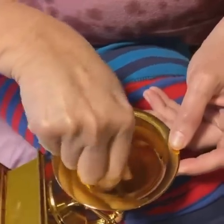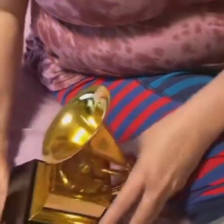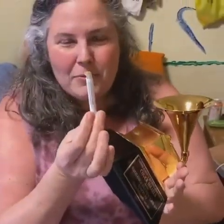Good news is that it doesn't test for lead on the inside of a Grammy, at least for the lead check swab. XRF test results coming up soon. Thanks.